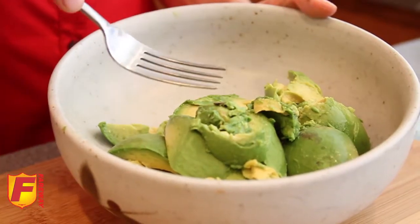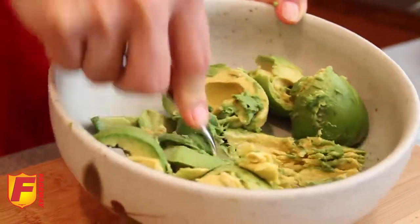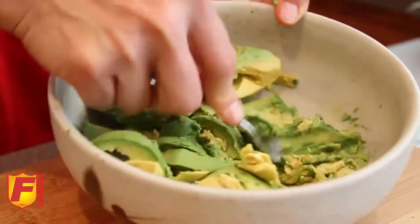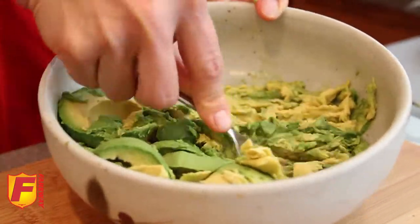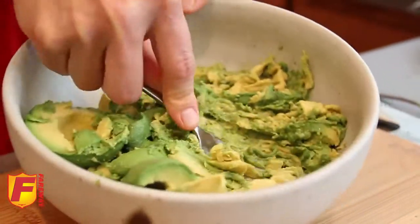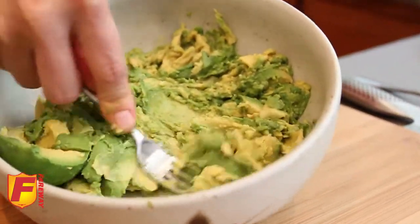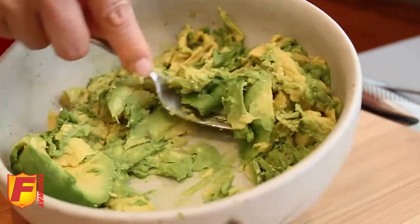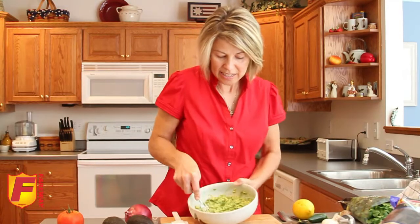The next step is to mash the avocados, and I just use a fork. The reason I like to use a fork is that it gets it smooth but still leaves some chunks. You want to keep it a little bit chunky to add more texture and variety to the finished product. You can see that it's still chunky, but we've smoothed it off quite a bit.